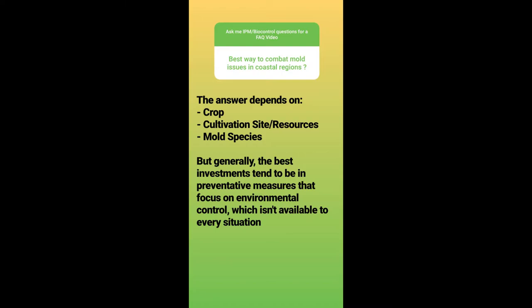Best way to combat mold issues in coastal regions? The answer depends on crop, cultivation site and resources, and the mold species, but generally the best investments tend to be in preventative measures that focus on environmental control, which isn't available to every situation. It's a vague answer, but that's because the question isn't very detailed, and some questions require you to play 20 questions with the person to get all the right answers.